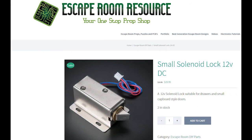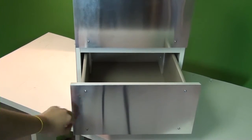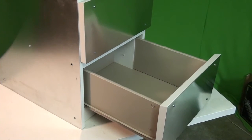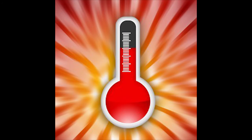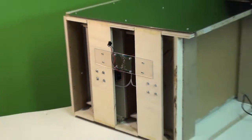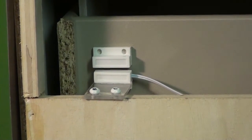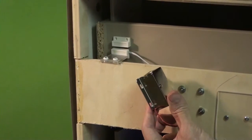Our kits use 12-volt solenoid locks but we've optimized them to virtually eliminate the inherent problems. First of all, 100% of the electronics are hidden and inaccessible to the guests. We've had bad experiences when we first started out with some guests pulling out wires, so we eliminated that problem by moving everything to the back. A big problem with solenoid locks is that they heat up when power is applied. We solved that by developing a built-in circuit that cuts the power when the drawer is opened. If the drawer is accidentally closed before the guests can get the clues out, the lock will reopen to let them back in. It's a clever circuit that saves on heat problems.